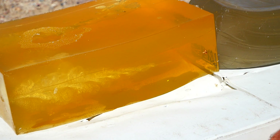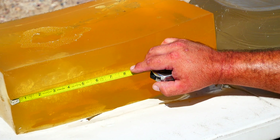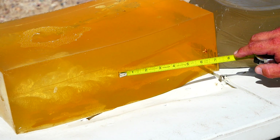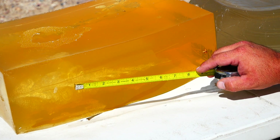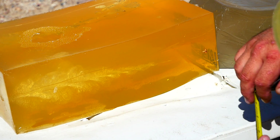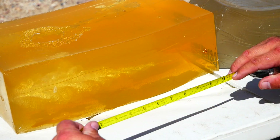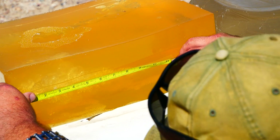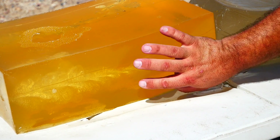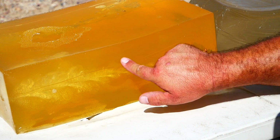Alright guys, this is absolutely perfect performance. Essentially instant expansion, zero neck, good size temporary stretch cavity that tapers off real gradually, obviously zero fragmentation, looks like 100% weight retention. The temporary stretch cavity measures three and a half inches by six inches, although there's a bit of a lobe that comes on down here that you could measure. Measuring it is somewhat subjective because it's at an angle rather than just stopping.